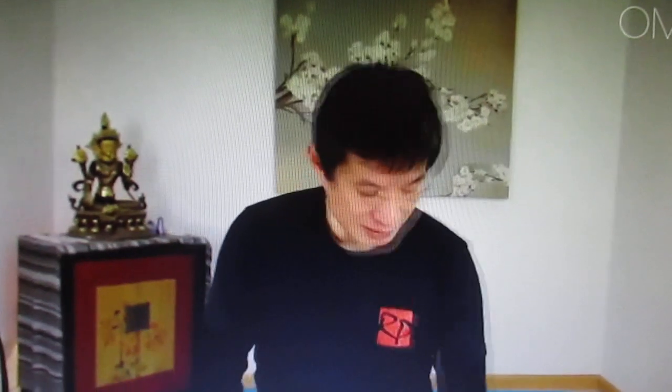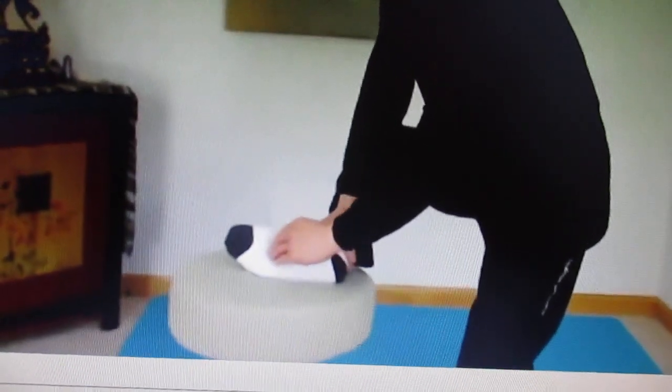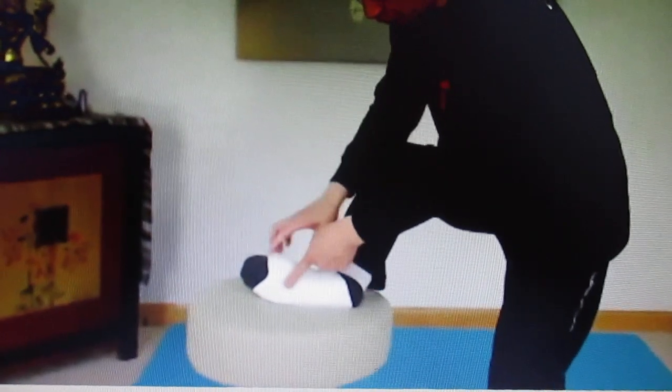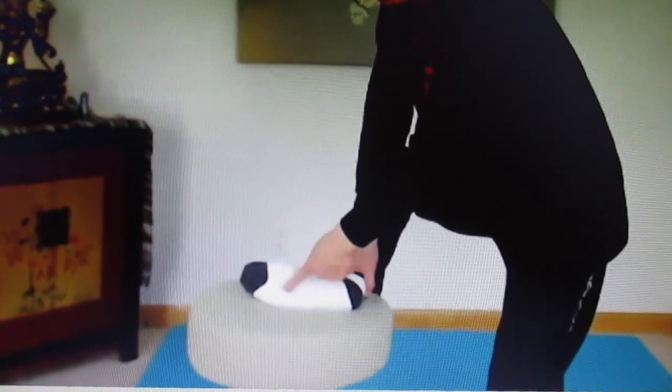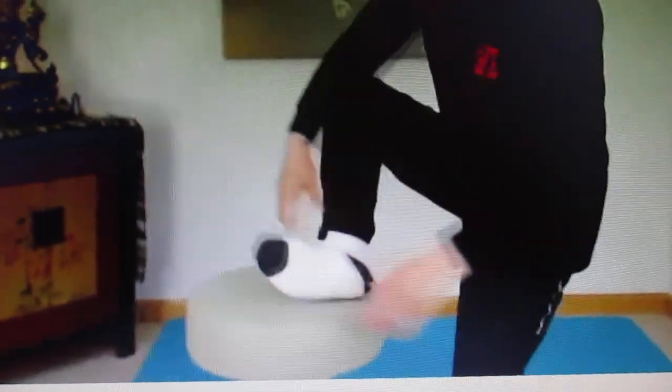For your kidneys, we work on your feet. If you divide your foot into three sections, the point between the first and second section is called the 'bubbling well' — the starting point of the kidney meridian. We'll be stamping on here.